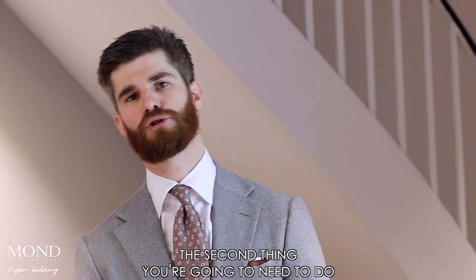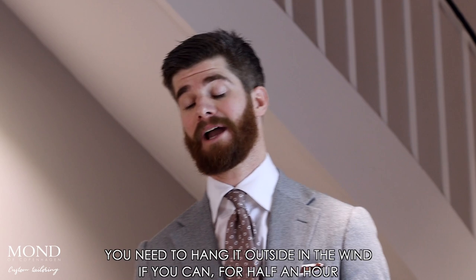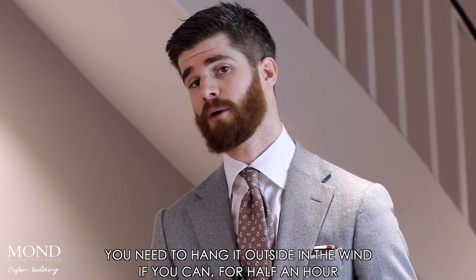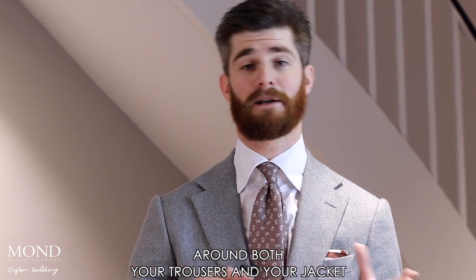The second thing you're going to need to do, especially if it has been a really warm day, is you need to hang it — hang it outside in the wind if you can for half an hour. The air needs to flow and circulate around both your trousers and your jacket.